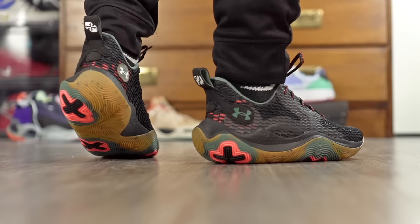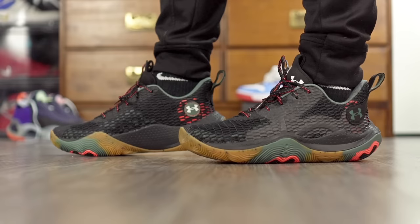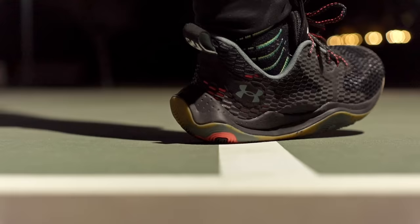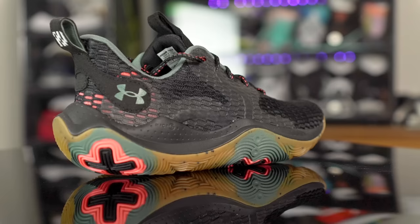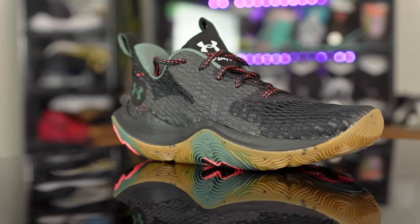Next we got the Under Armour Spawn 3. Under Armour makes some really good shoes for a very good price. The Spawn 3 is only $100 — traction is phenomenal, cushion is full length Micro G, super nice with a good rebound. It's even bouncier than the 305. Materials aren't the best quality, just a thin mesh material, but it conforms to your foot very well. One downside is the rounded shape in the heel — lateral stability isn't the best. I never rolled my ankle but it didn't feel the most laterally stable, so if you have issues with that it's probably not the best option.